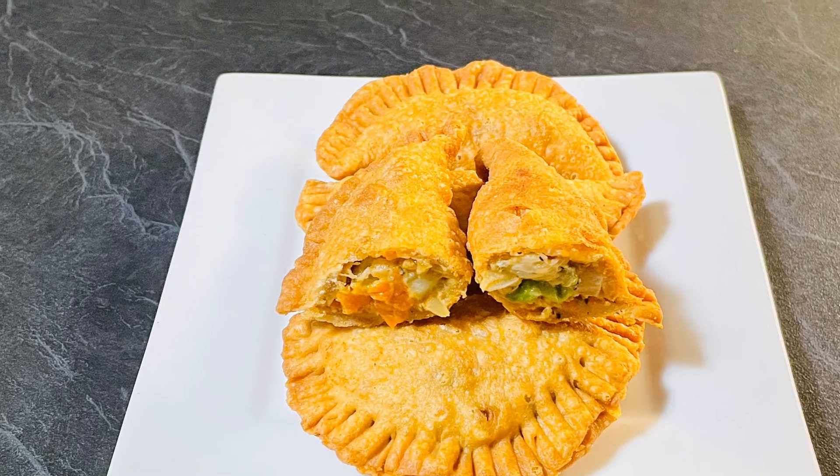To prepare the filling, heat 3 teaspoons oil in a pan. Add garlic and fry until it is golden in color. Mix in red chili paprika and sauté for another minute.